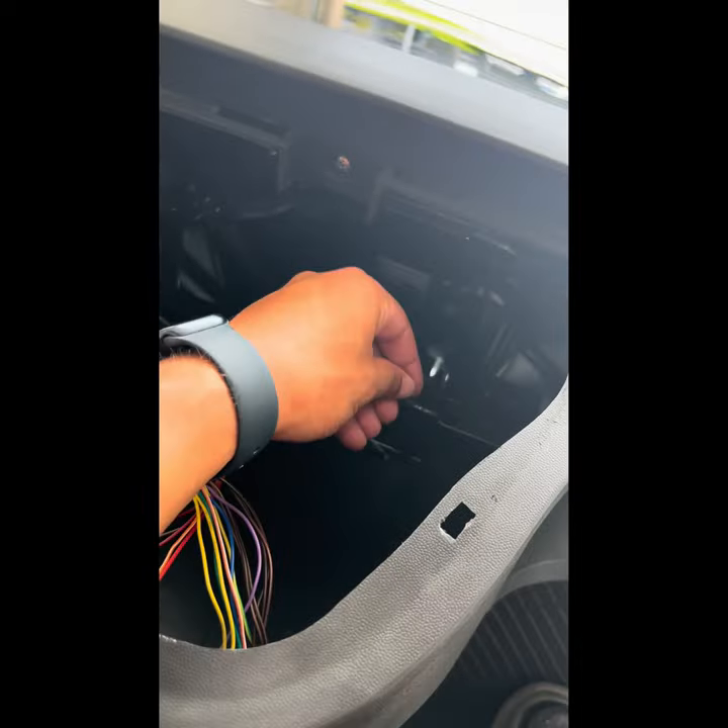Once you get down there and grab the headlights, you twist one clockwise and the other counterclockwise — they pop right out. It's really simple. Those cords are pretty long, so you'll be able to pull the light basically all the way up to your hands to work on it. Don't be scared about reaching down there; you have plenty of room once it's unlatched.